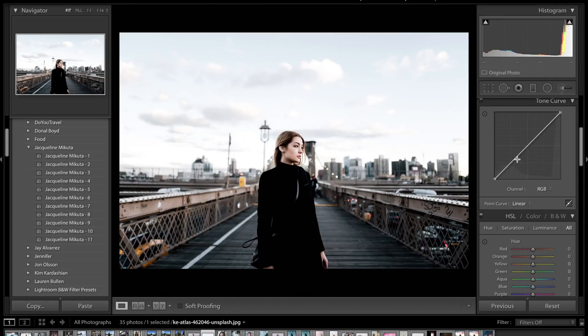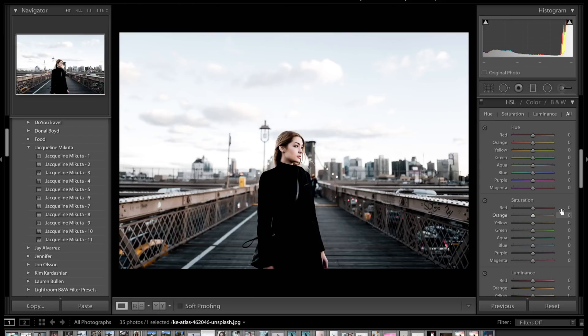The HSL panel — hue, saturation, and luminance — basically allows you to adjust individual color channels. For reds, oranges, and yellows I tend to leave those alone as much as possible because editing them too much starts to affect skin tone and can look weird. That said, we're going to drop the orange to about minus 4 and leave yellows and greens alone since there aren't very many in this image. The blues and aquas are really where this image is going to change — there is actually a lot of blue in this image and like her highlights, she does have a fair amount of teal and blue.